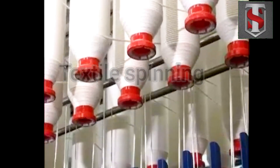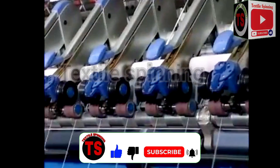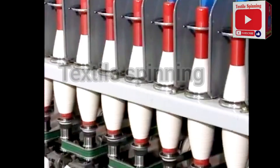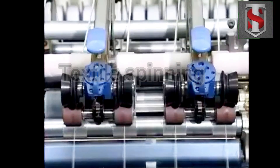Ring spinning is to further reduce the size of a roving into yarn. The roving is drafted by a drafting system similar to that of a roving frame. Twist is added onto the fibre strand by the ring and traveller system in order to provide the necessary strength to the yarn produced.